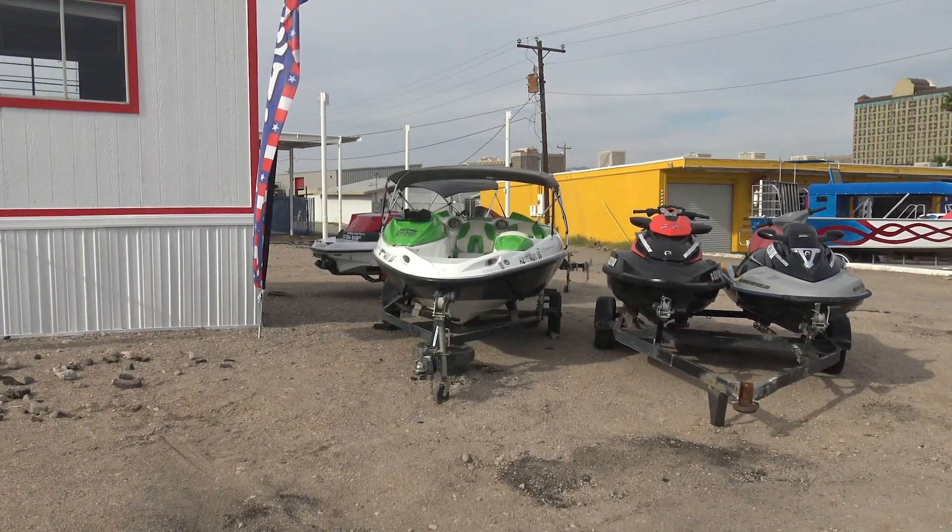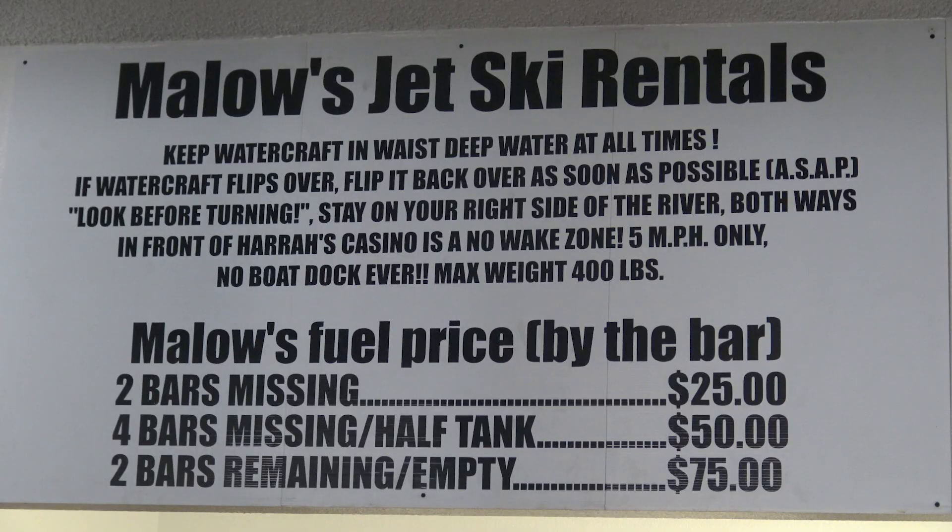Hello, thank you for coming to Malo's Jet Ski Rentals. My name is Malo. I'm the company owner. Welcome. This is the process of signing a contract when you're renting a watercraft from us. Please make sure you have your ID and your credit card matching, same first and last name. And please make sure you read every part of the contract. If you have questions, we have employees that are willing to answer any questions you have.